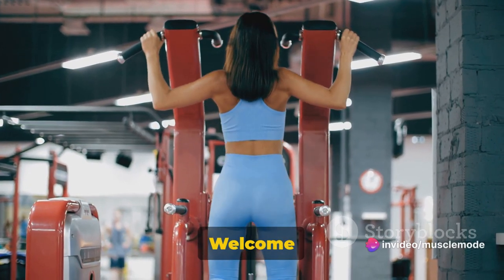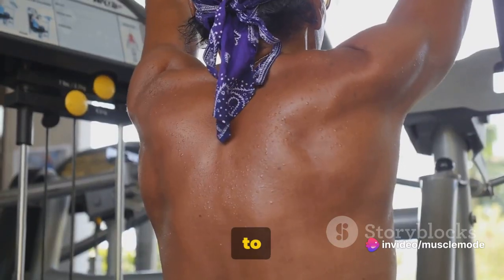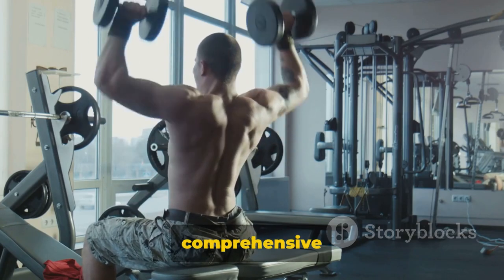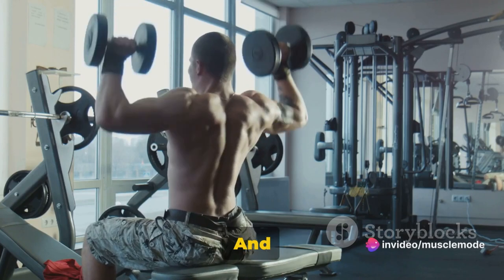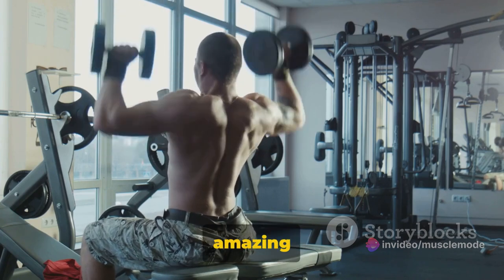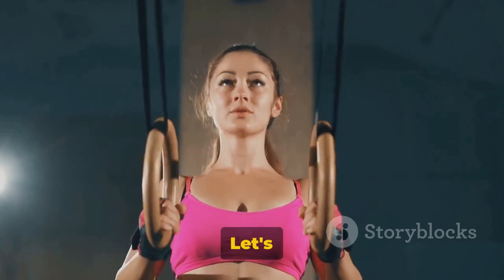Greetings fitness enthusiasts! Welcome to another exciting video to boost your workout routine. We're here to make sure your back muscles get the love they deserve. With just 30 minutes of your day, we'll guide you through a comprehensive back workout that will leave you feeling stronger and more defined. If you find our content helpful, don't forget to hit that like button and subscribe. Ready to build a stronger and more defined back? Let's dive in.